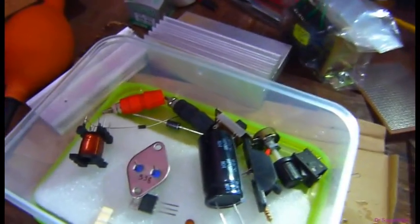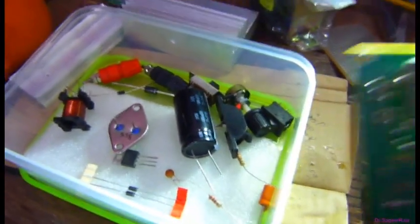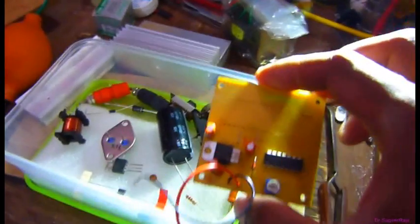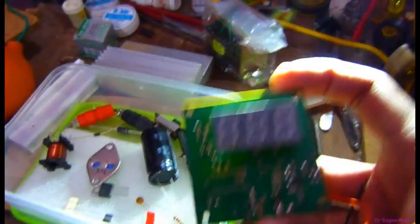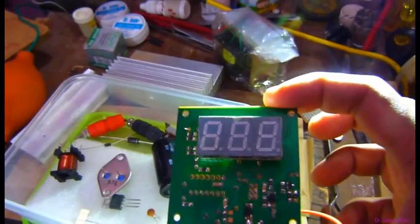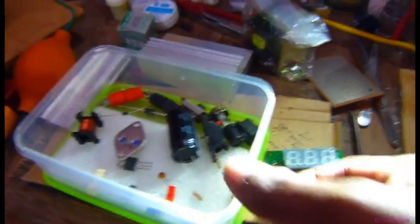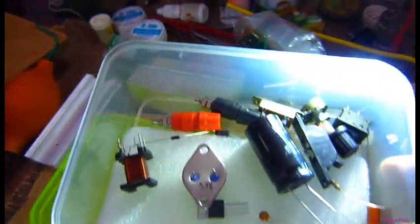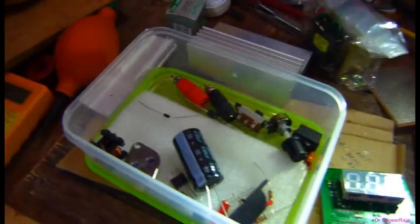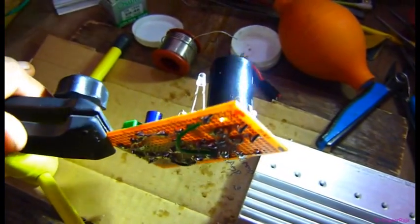To know the output voltage of the variable power supply, you can use a digital voltmeter. I will assemble all these components inside this plastic box — this is the solid circuit box.